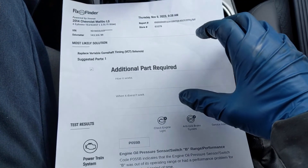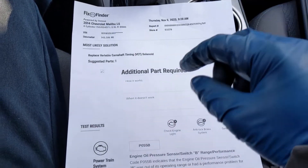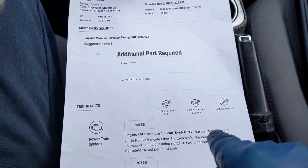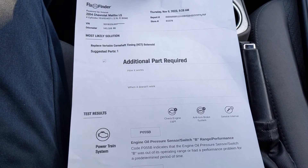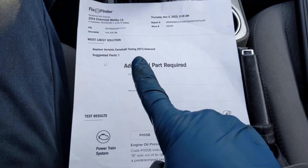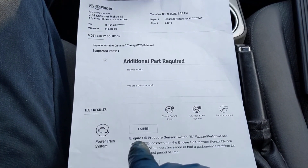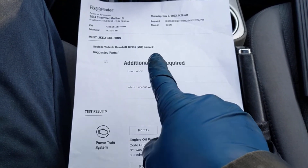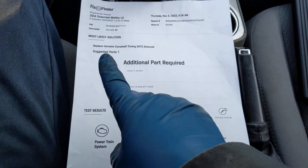I want to bring something else to your attention. The customer did go to the local parts store and got their vehicle scanned — I love that they offer that, but I'm going to throw a little word of caution. We can see here: 2014 Malibu, P055B, engine oil pressure sensor/switch range performance — same as our scan tool. But here's the caution: the 'most likely solution' says to replace the variable camshaft timing solenoid — the solenoid that was above the oil pressure sensor. That would not have fixed this issue. The code doesn't even mention a solenoid issue; it mentions an oil pressure sensor issue. So if you just read the code itself, it kind of points you in the right direction. This 'most likely solution' in this case is misleading. I love that they do this for their customers — just be careful with the solutions they give you.